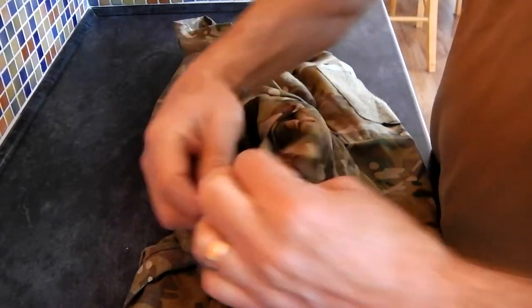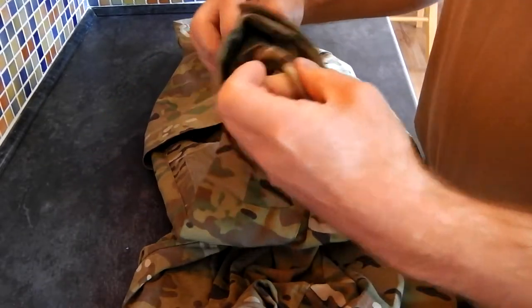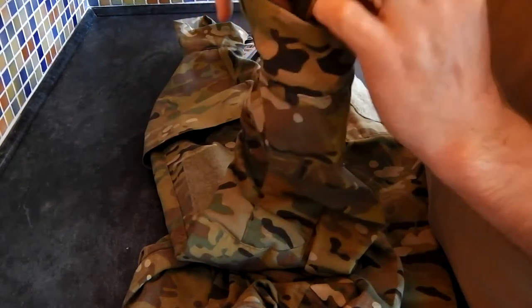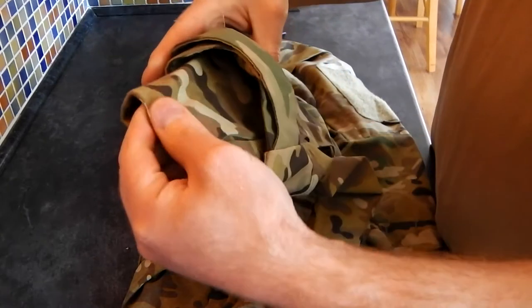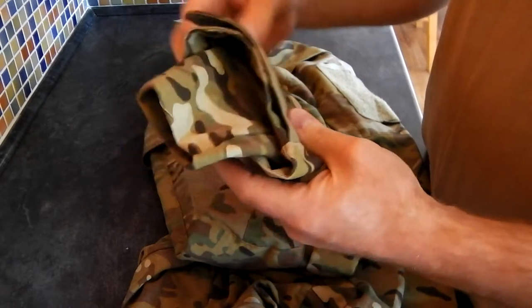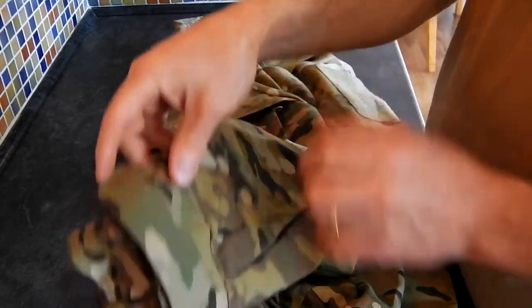It also has velcro on the wrists and it has these extra little glovey fingery bits with a little hole to put your thumb through. So with a pair of gloves on, that'll cover your entire wrist. And you won't get those annoying shots here that I tend to get where there's that little bit of exposed skin.